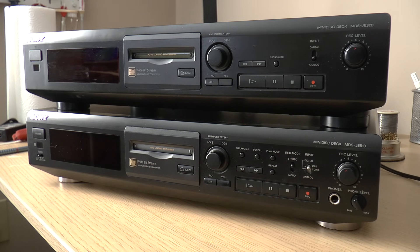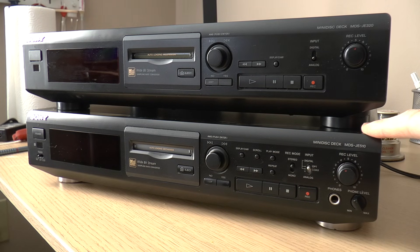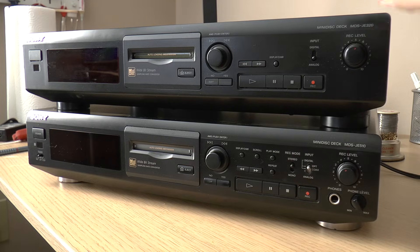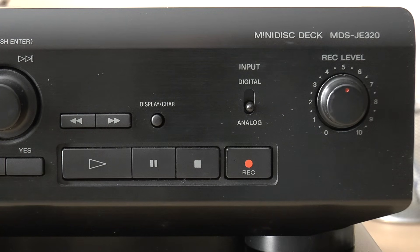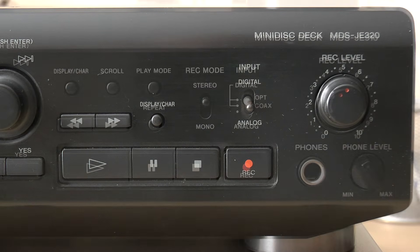When we plug it in we can hear that it very much has drive issues, but these Sony models are notorious for drive problems so I thought there was a good chance I'd be able to repair it. My preference is still to use my original machine as it's a more fully featured model. This is the MDS-JE510 while this is the JE320, and you can see that it has fewer buttons and is generally a more stripped-down version.